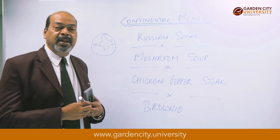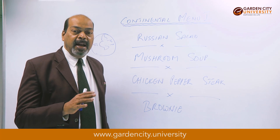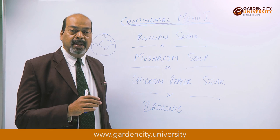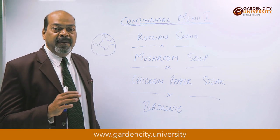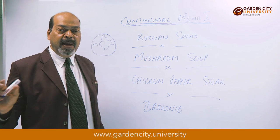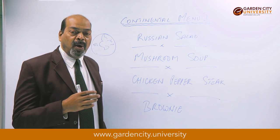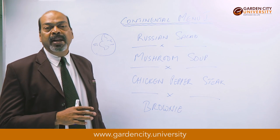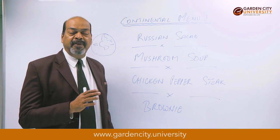Take an onion and chop it up. Take a little bit of garlic and chop it up. In a saucepan, add a little bit of butter and first sauté the garlic, then the onion. Take a packet of button mushrooms, cut them up, keeping about three mushrooms separate for garnish. Sauté the mushrooms together. Once all items are sautéed, add the velouté and start simmering the mushroom, onion, and garlic for at least half an hour.